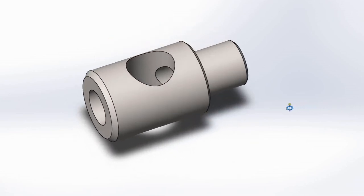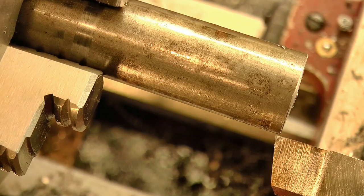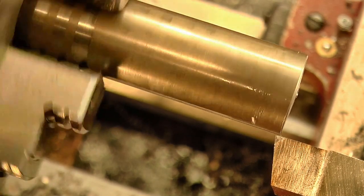Next up is this bushing holder, which holds the little bushings to guide the drill for the cross holes. The first step is to turn the basic shape on the lathe.